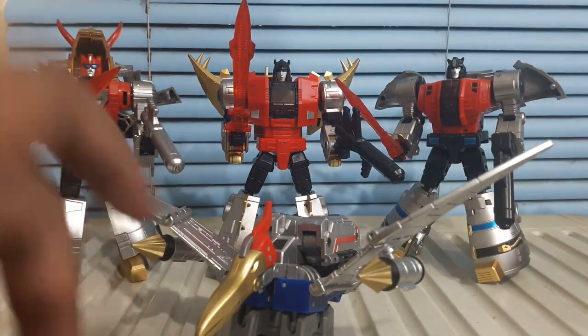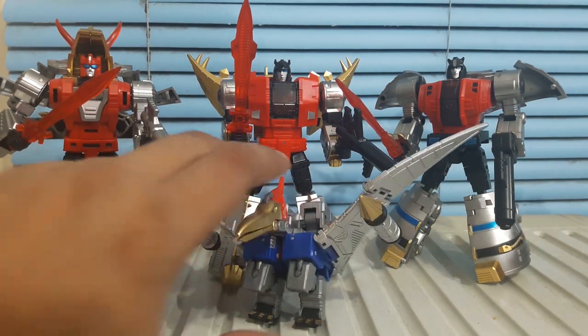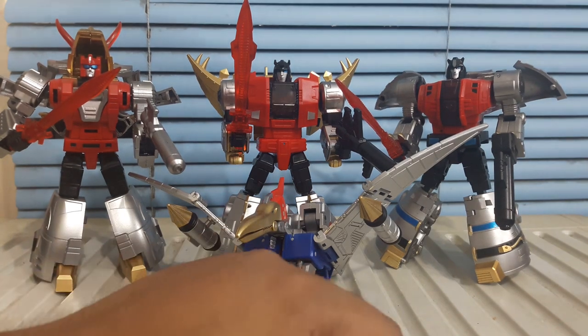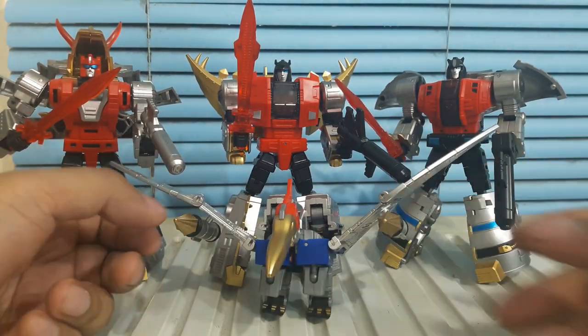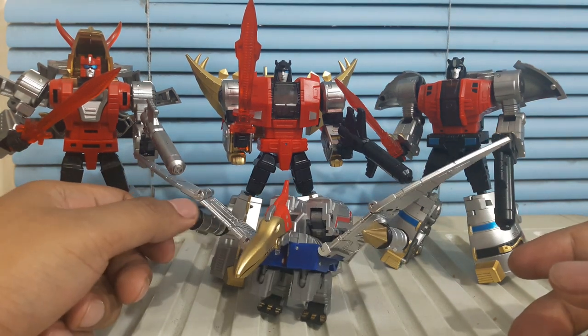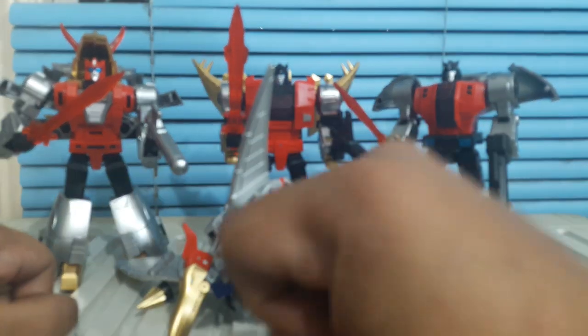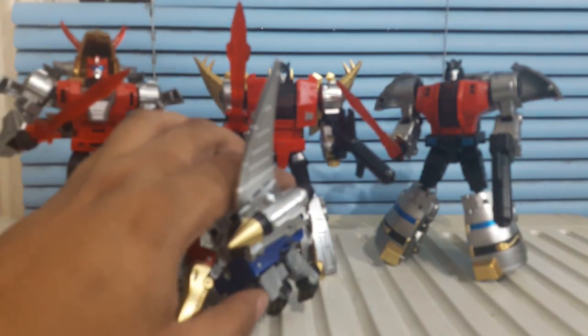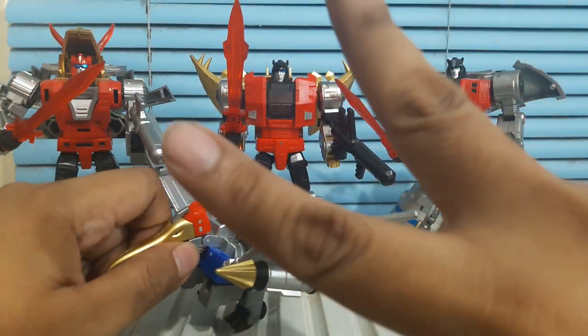Tune in again next time when I will definitely review the last and final piece of the Dinobot team, which is the mighty King Grimlock. Thank you very much for watching. If you have comments, suggestions, feedback, don't forget to drop them. Subscribe to my channel. Thank you very much for watching. My name is Champilo — Philippines. Thank you very much for watching, and remember, until all are one — peace out, rock and roll.